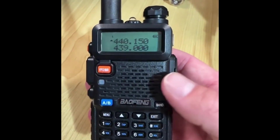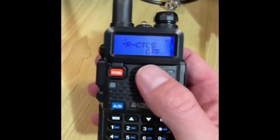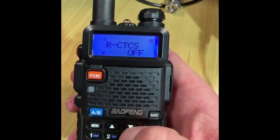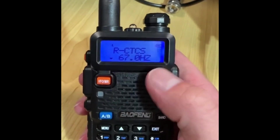Have you ever come across a repeater and you don't know what CTCSS tone it uses? Hit menu, go to RCTCS, which is currently off, press menu and select a tone. It doesn't matter which one it is — we're going to select 67, press menu.